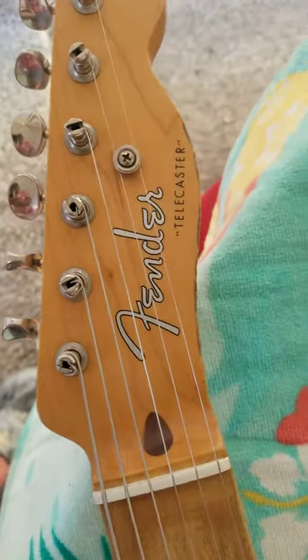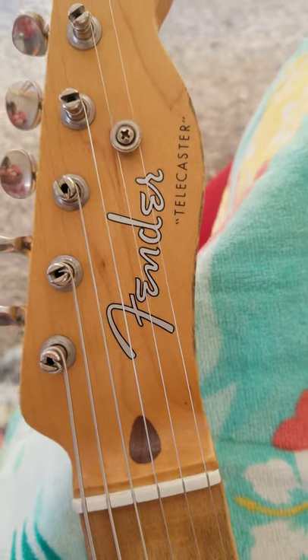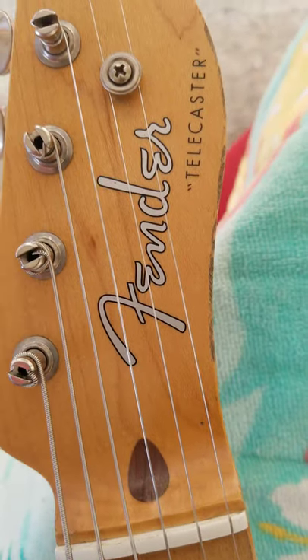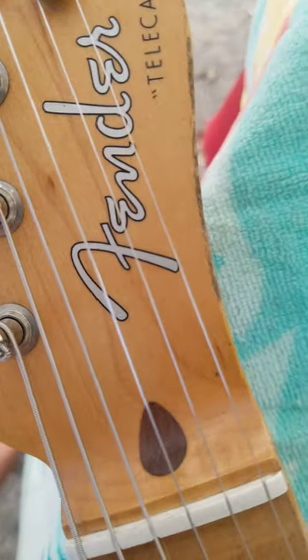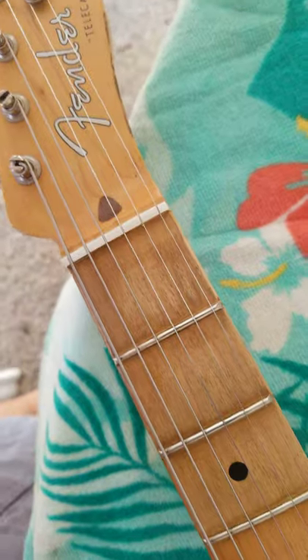Notice here that is not an opening to get to the truss rod — it looks like a walnut plug, a solid piece, maybe painted. It doesn't give you access to anything; it's just cosmetic. You can see right away that this thing has been relicked. You can see some of the relicking around the headstock, and you can see the wood grain. Really nice job on this relicking. This neck has been relicked too — really good job.